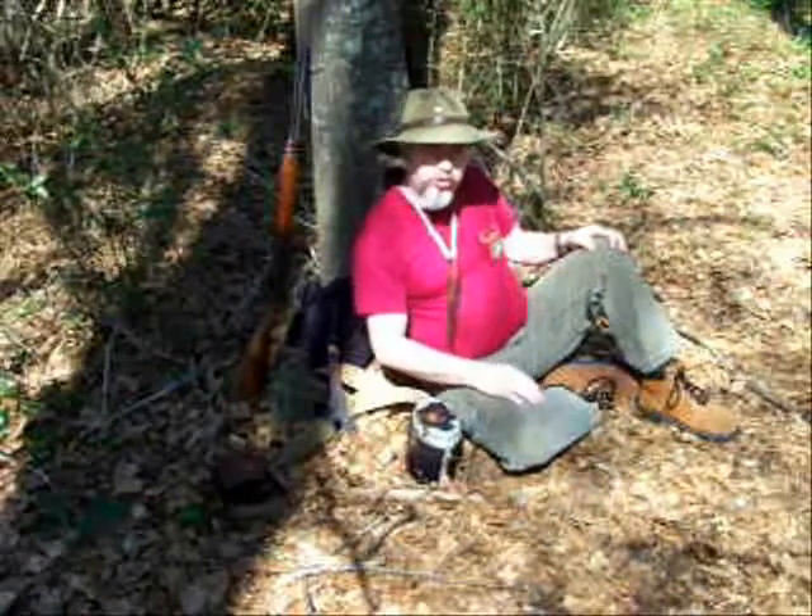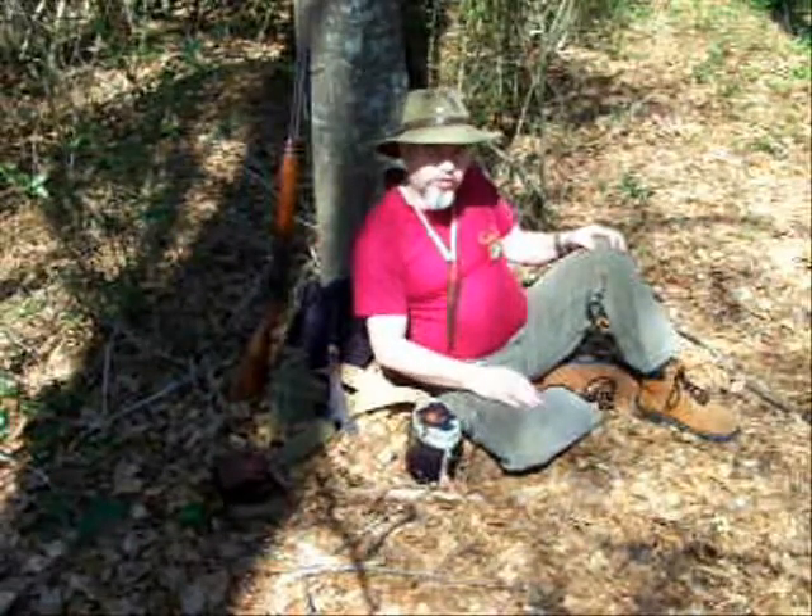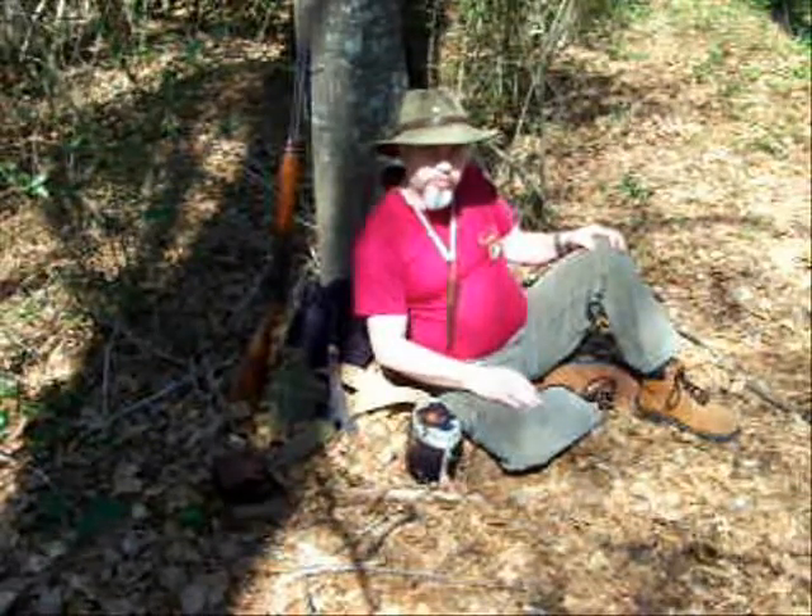Now I'm going to move the camera in closer and show you a few modifications I've done. I hope you enjoyed it. Bye.